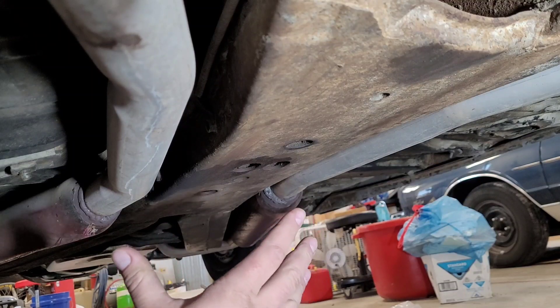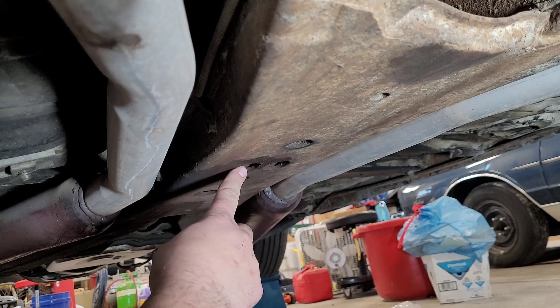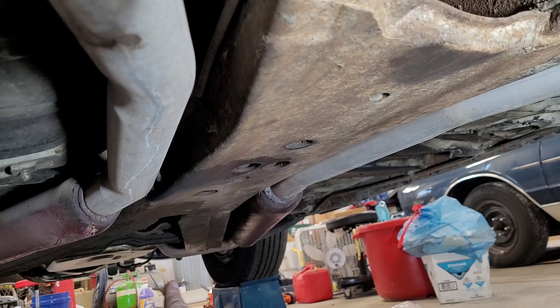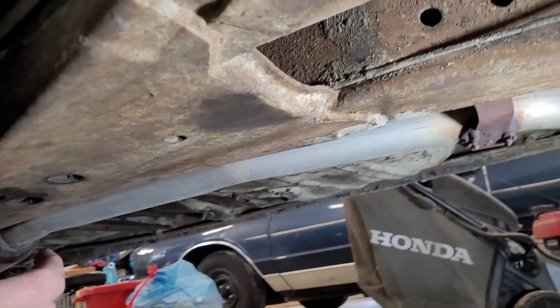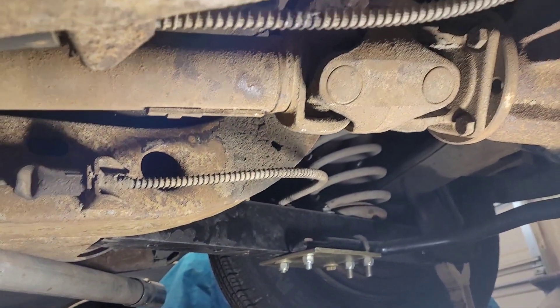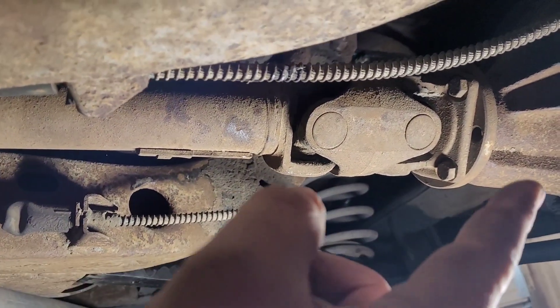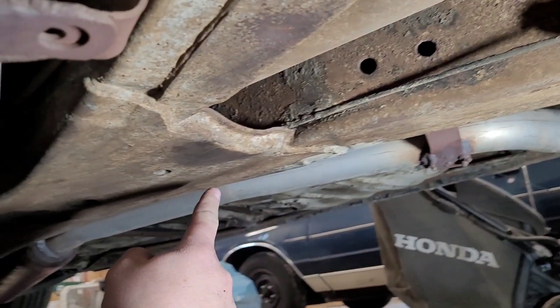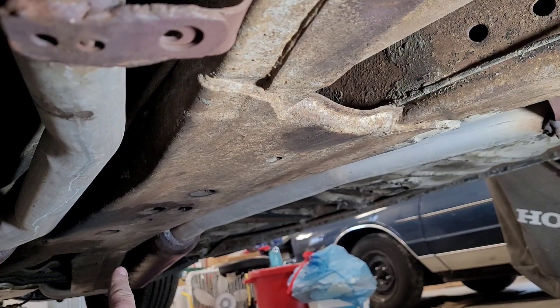The '65 Riviera has a very unique driveshaft frame arrangement. It has a carrier bearing whose bolts hide just inside the frame. The reason it has a carrier bearing is because way up there is the tail shaft of the transmission. It's got a crossmember to hold up the tail of the transmission and it goes through this big X frame. Then we come back here and it's got what Buick calls a CV-style or constant velocity U-joint arrangement — it's got three U-joints up by the carrier bearing and a fourth at the output shaft of the transmission.